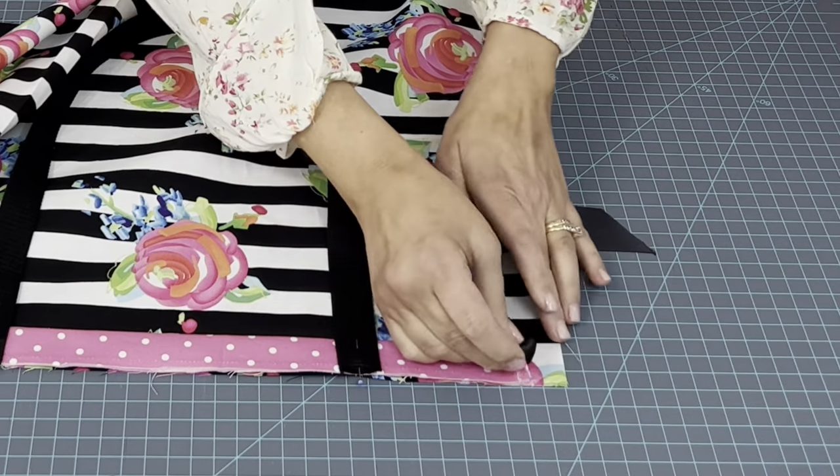And look at how cute — this is a big tote bag. Now if I had more of this ribbon, I would have definitely made that longer. I think a bigger statement bow would have been much better on this bag, but at least it will give you an idea of what you could do.